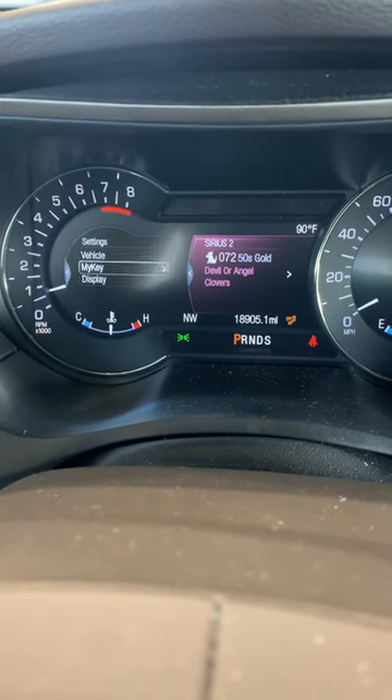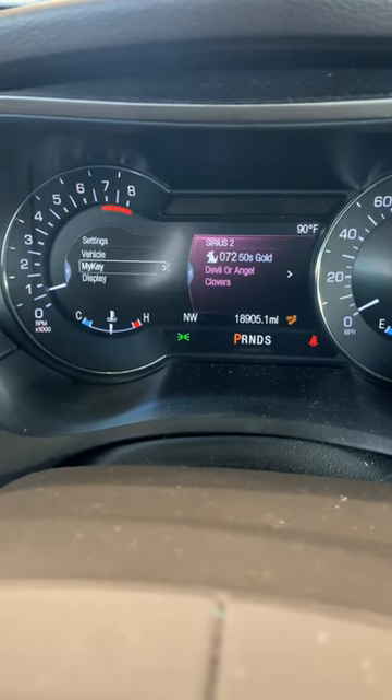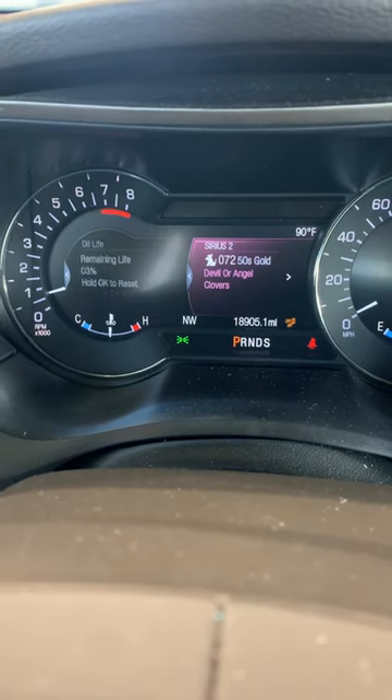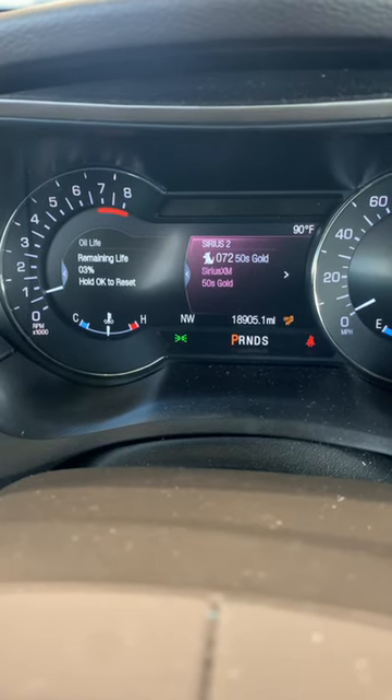Vehicle — if it wasn't there, I'm just pressing up and down to get to vehicle, then OK. And I'm going to scroll down to oil life, then press the OK button and just hold it in.